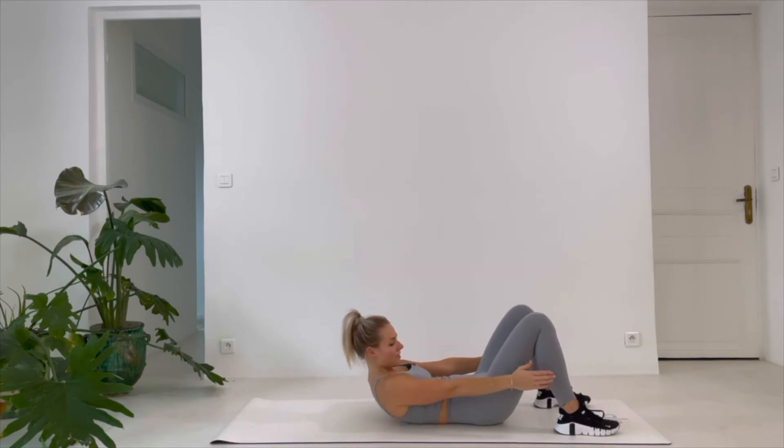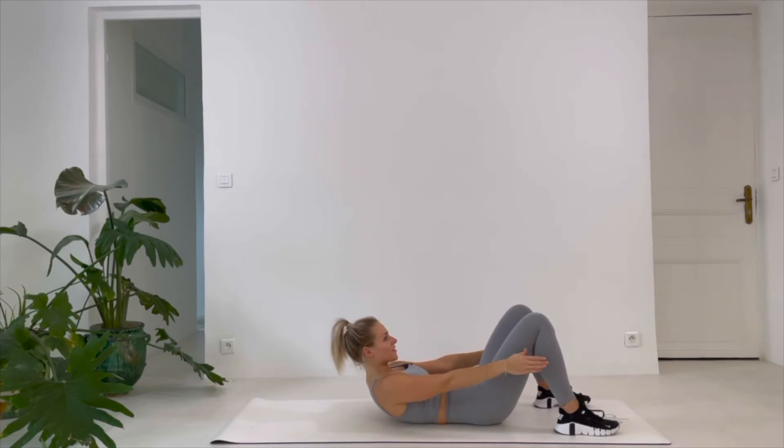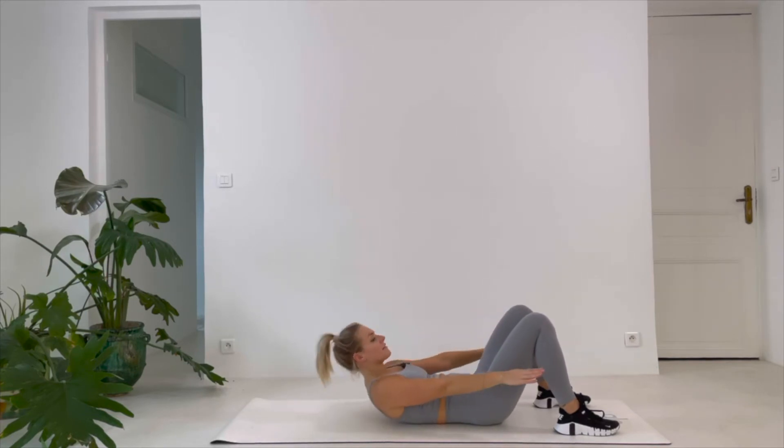We have completed. 3, 2, 1 — if it's easy, lift up higher, lift your lower back as high as possible.